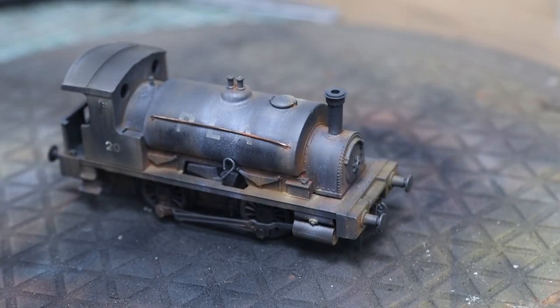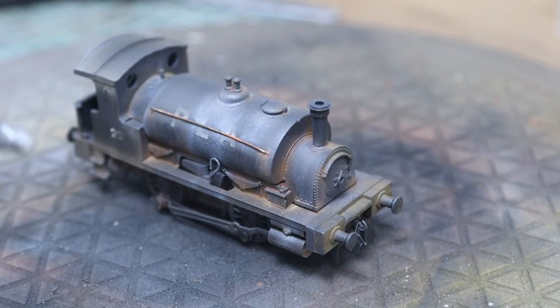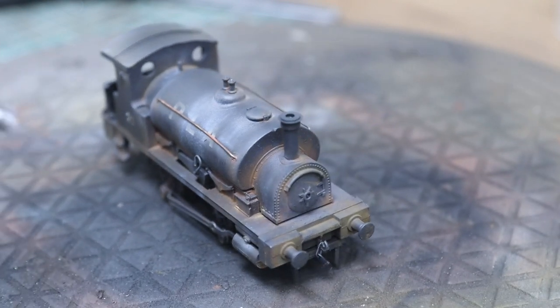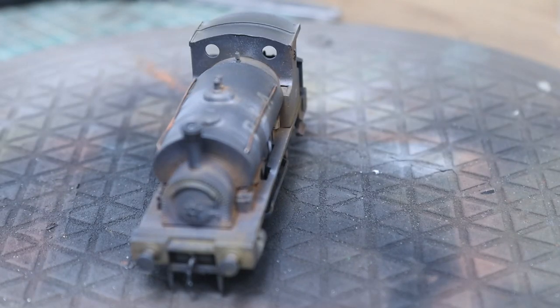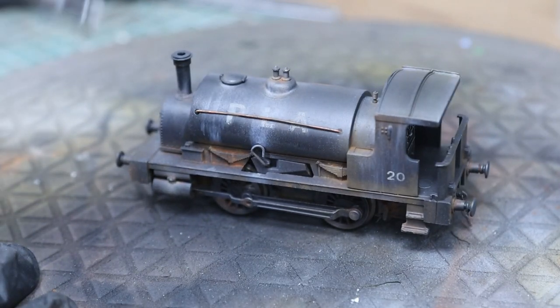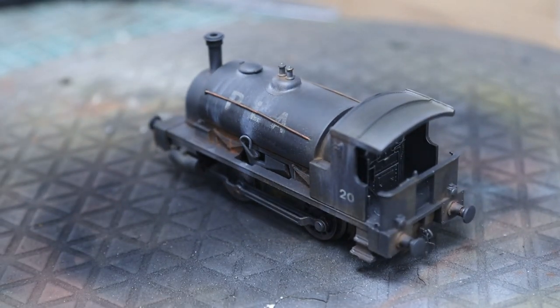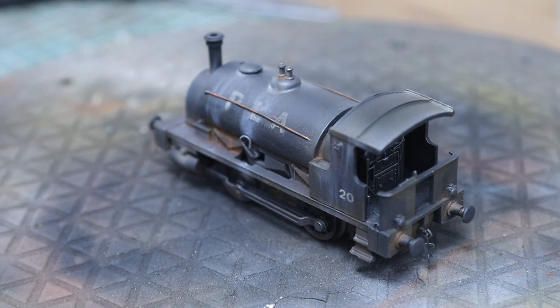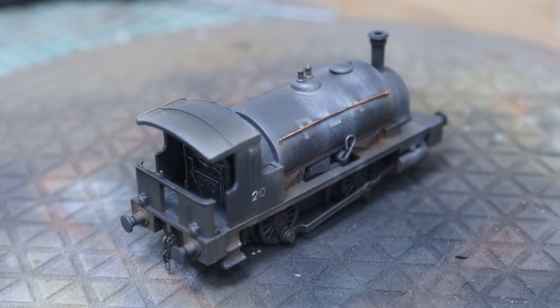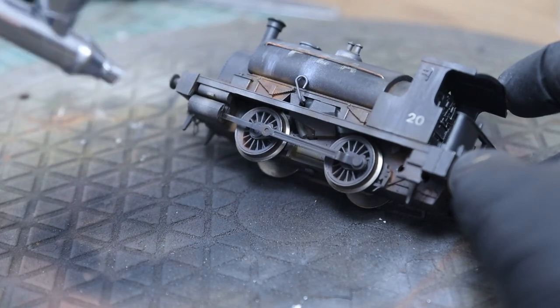We need to seal everything in with varnish - this is Vallejo polyurethane matte varnish mixed 50/50 with airbrush thinners in the airbrush. We're going to give it a couple of coats, doing all around twice, then letting it dry for a few hours before giving it another coat. That just makes sure everything is sealed in properly so that if you pick it up you won't get weathering powders on your hands and disrupt everything.